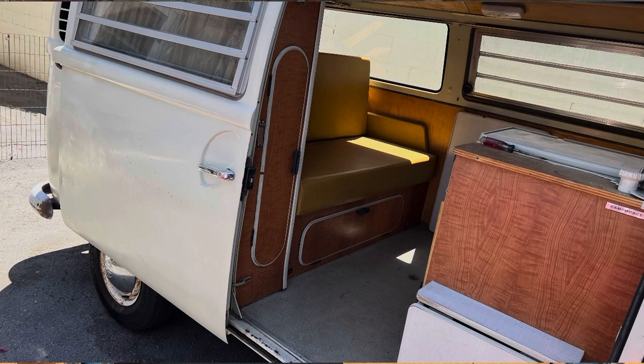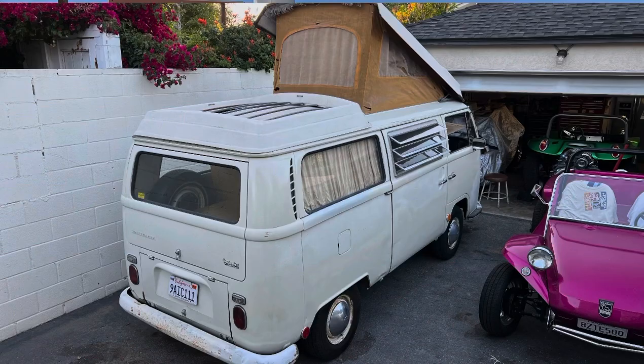I know the value is going to continue to go up. This is a one-owner car out of western state Wyoming, so I know it's going to be in pretty good condition. It needs a couple things that I need to fix, but I think all in all, I'm going to have a really nice van that I can just jump in and go anywhere and hit more campouts.